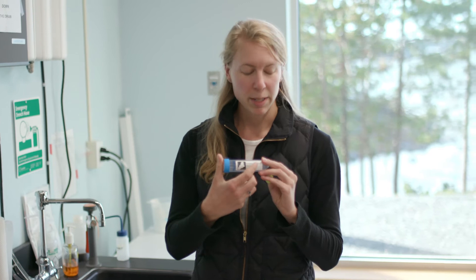On your tube there's a label and there's room for your name, so write your name down.